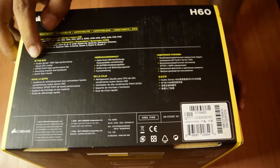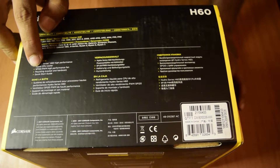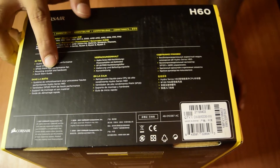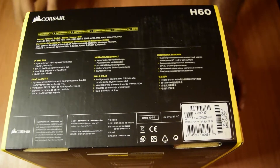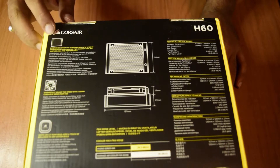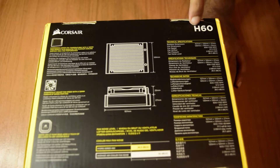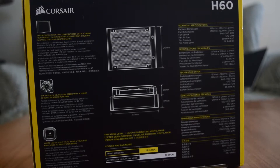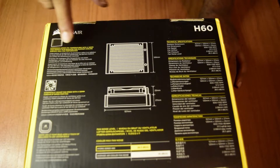The box contents include the Hydro Series H60 Performance Liquid CPU Cooler, an SP120 PWM High Performance Fan, mounting brackets, hardware, and a quick starter guide. On the back of the box, the model number is H60. It promises lower CPU temperatures with a 120mm high density slim radiator for maximum cooling surface area and performance.